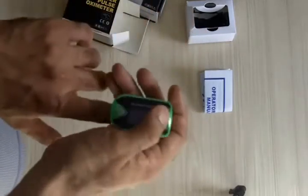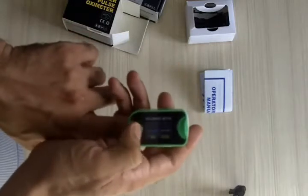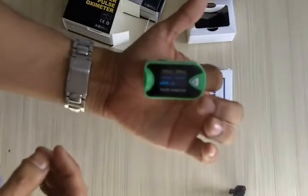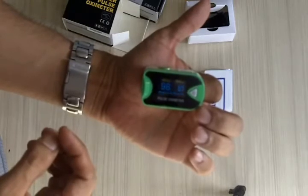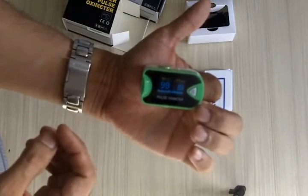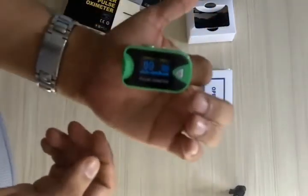To use it, you have to press your finger inside completely, right to the end, and then you can press the button and you're good to go. Within a few seconds it will start giving you the pulse rate as well as the SpO2 levels.